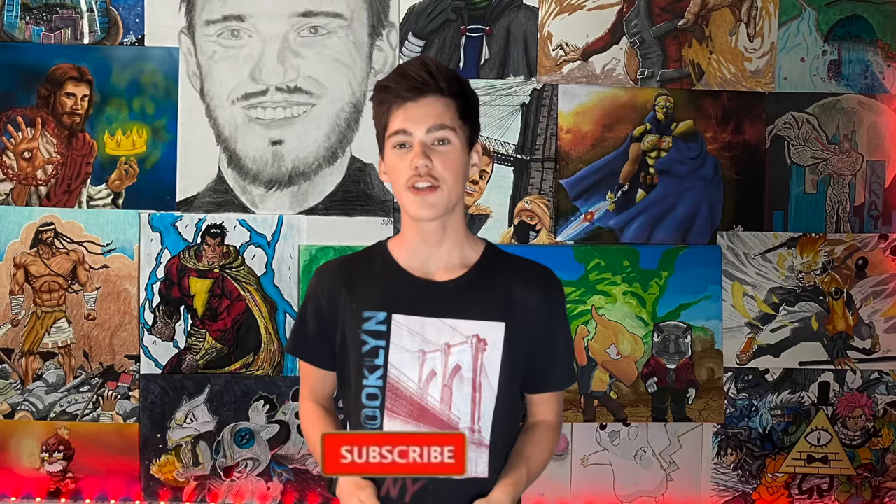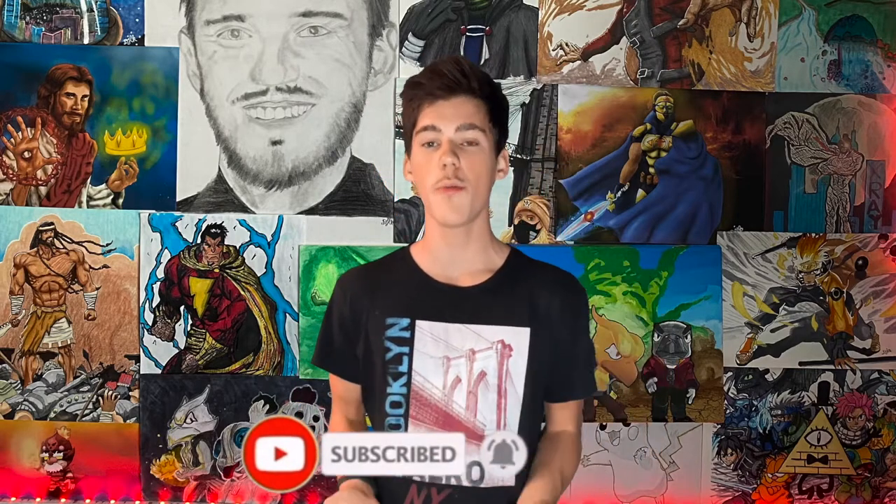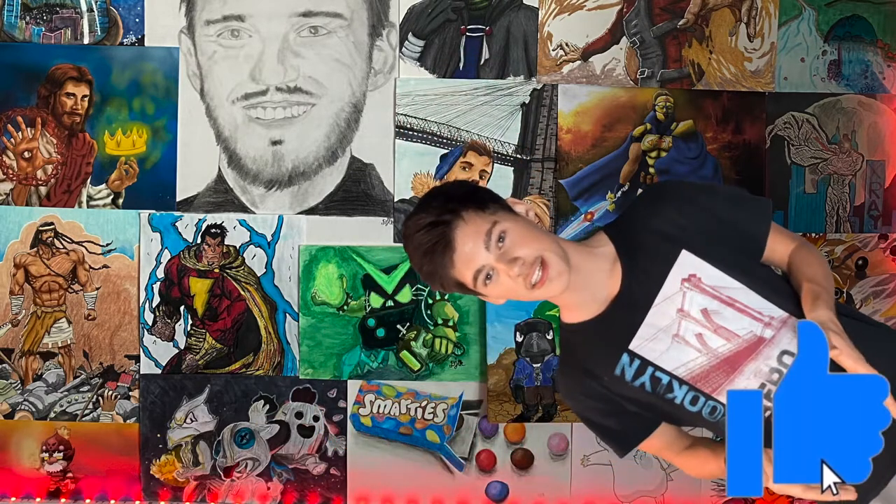Thank you guys so much for watching this video, I really hope you enjoyed it. If you did, make sure you hit the subscribe button and ring the notification bell so you won't miss any upcoming uploads. Also hit the like button so the YouTube algorithm will recommend my video to more people. Until next time, I'm the Davidic One — stay safe.